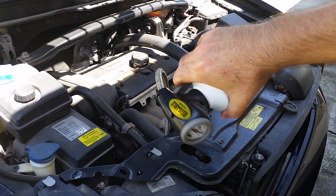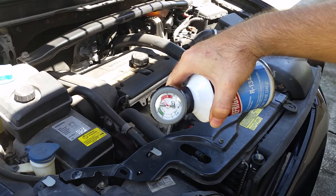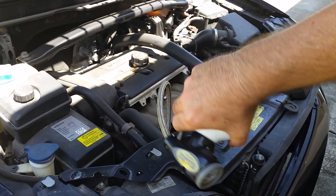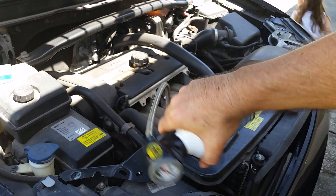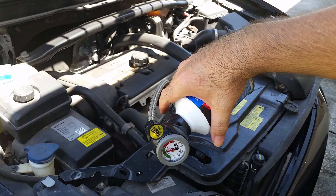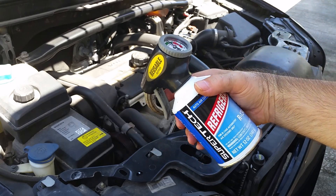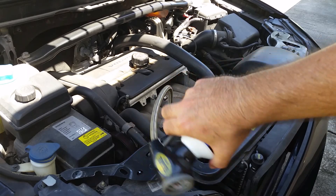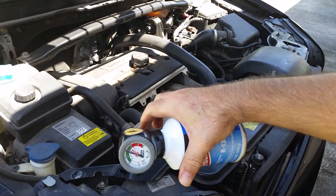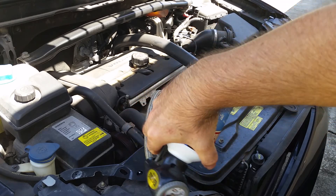I'm going to pull the trigger and let the gas flow out. As the gas flows, two things will happen: I should start to see the needle on the gauge go up a little bit, and the can is going to get really cold. I'm shaking the can as I dispense — I'm not sure if that's still recommended, but when I was a kid that was the big thing you were supposed to do with freon cans.